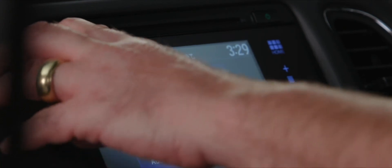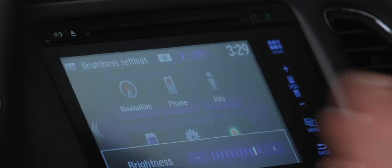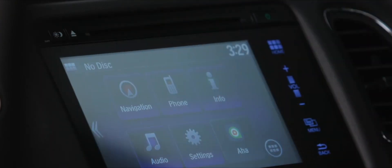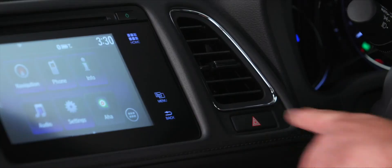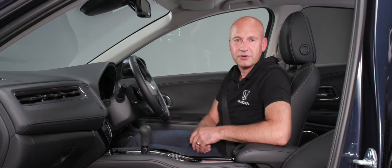At the top of the unit there are hard keys and a CD slot. Top left adjusts brightness for daytime and night-time use, and you can fully darken the screen. Next is the eject button for CDs, and then the audio power off button. To operate the hazard warning lights, simply press the button — press again to turn them off.